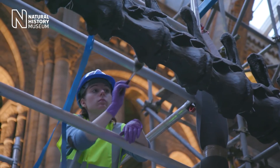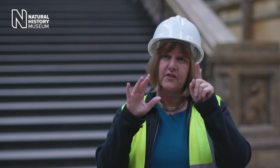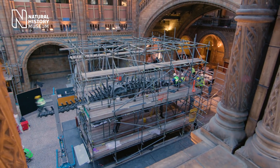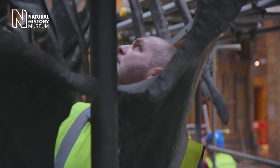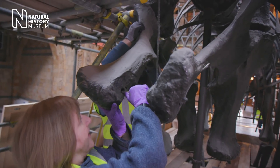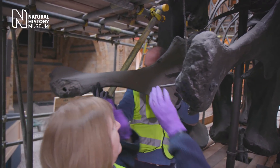Once we finish with the tail, we then go to the front of Dippy and take the skull off, and then each of the neck vertebrae going back. Then we get to the middle section where all the scaffolding is, and we will take the shoulder blades, the sternum, part of the pelvis, and the ribs.